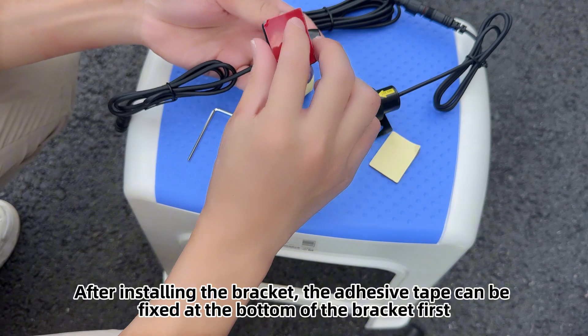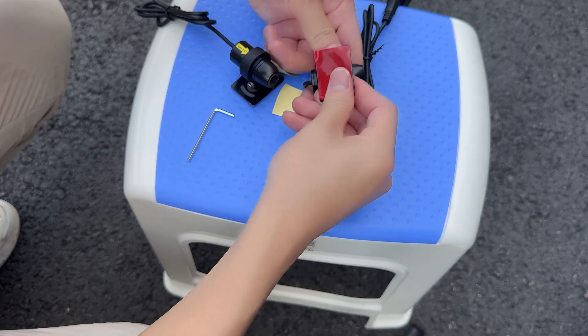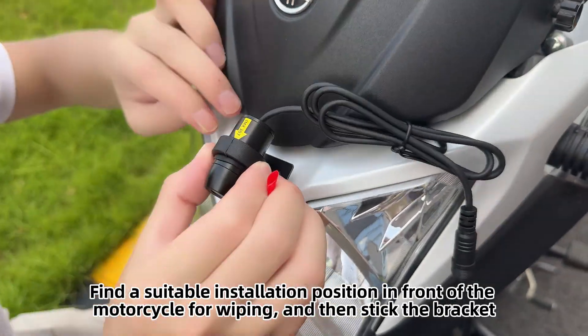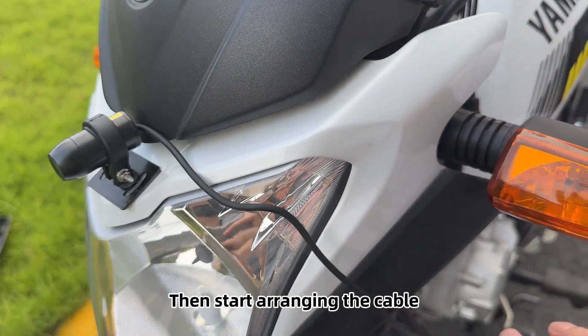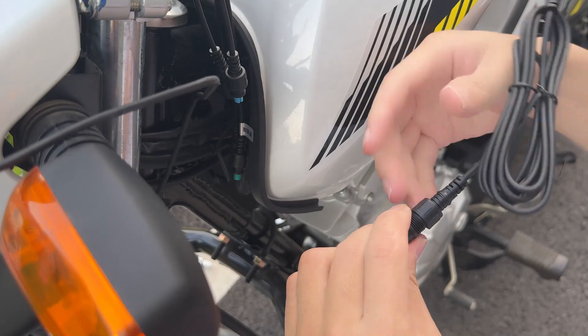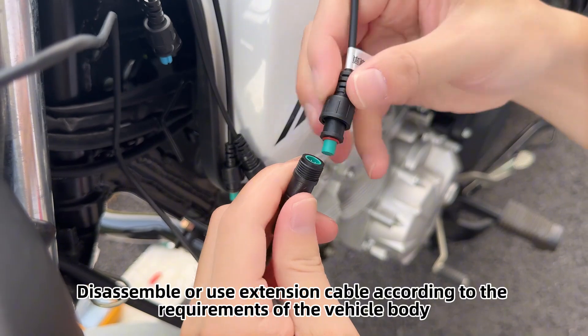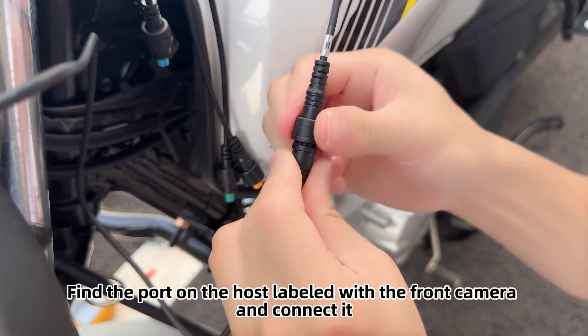After installing the bracket, the adhesive tape can be fixed at the bottom first. Find a suitable installation position in front of the motorcycle, wipe the surface, and then stick the bracket. Start arranging the cable — disassemble or use an extension cable according to the vehicle body requirements. Find the port on the host labeled for the front camera and connect it.